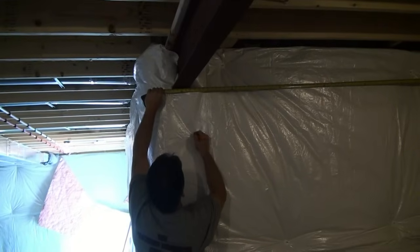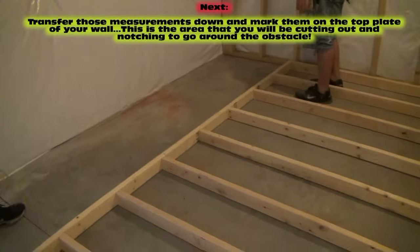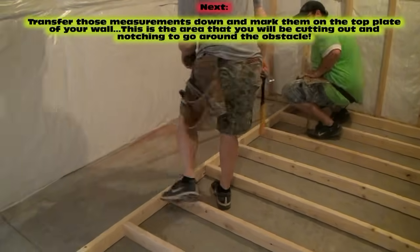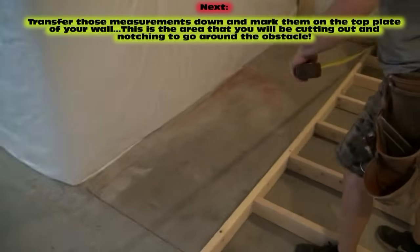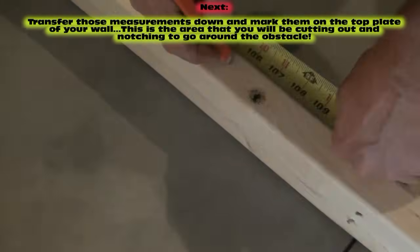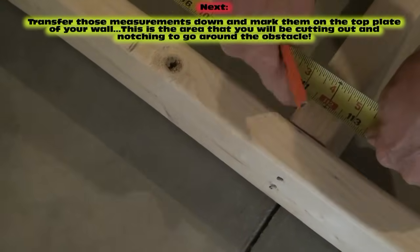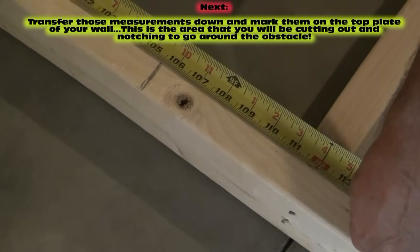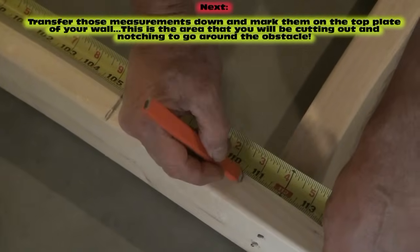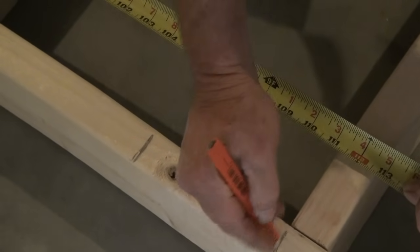Now we're going to come down here to our top plate, hook on the end, and measure those positions — 105 and a half, take a mark, to 110 and a half. You can see we're so close to this other stud that I think I'm just going to use that stud as the other side. Instead of going 110 and a half — this measures 111 — we'll just cut that whole section out right there.